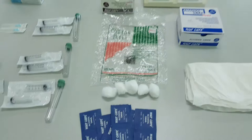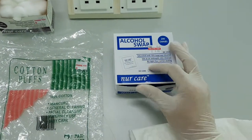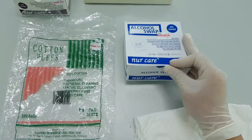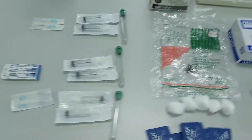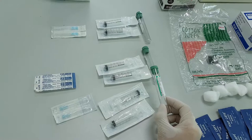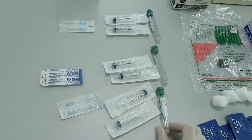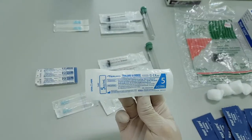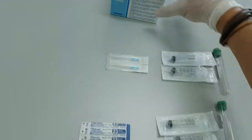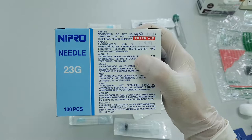The cotton balls and swabs are easy to find at drug stores — less than 10 ringgit for 100 to 200 pieces. The price for the tubes: you can buy a minimum quantity of 100 tubes for around 100 ringgit. The syringes are less than 1 ringgit each, and needles can also be bought for less than 20 ringgit for 100 pieces.